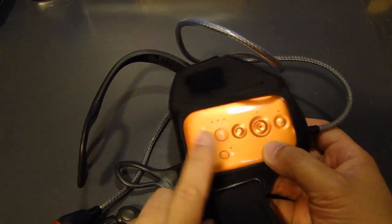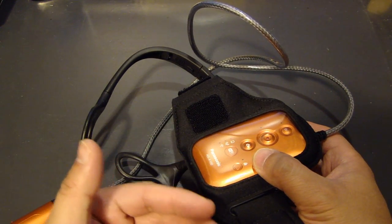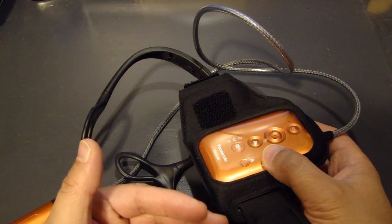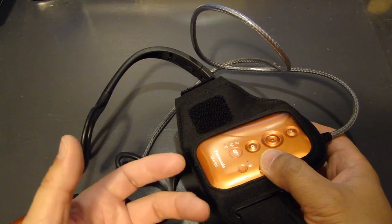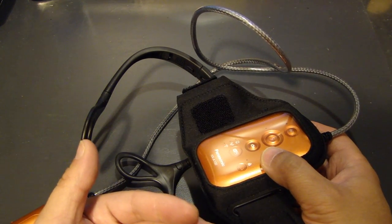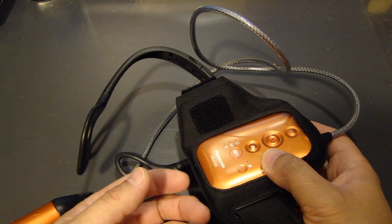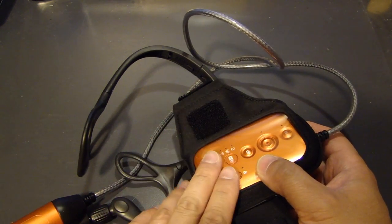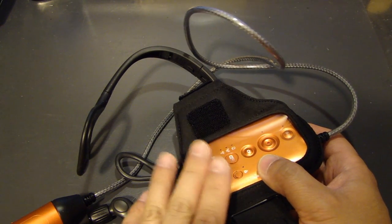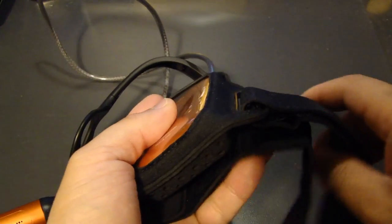One thing to know about the battery in this unit is that depending on the resolution you record at, the recording time varies. If you're recording at the highest resolution of 1920 by 1080 60p, the actual recording time is about one hour. If you lower it down to 640 by 360 30p, you can get about an hour and a half. The charging time is about 4 hours and 30 minutes, so you definitely have to charge this ahead of time or the day before using it.